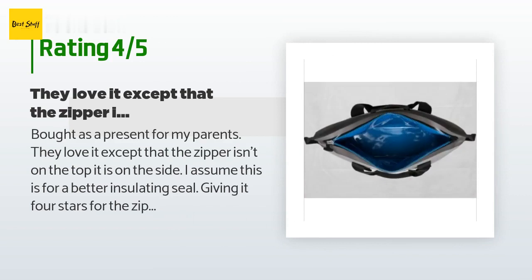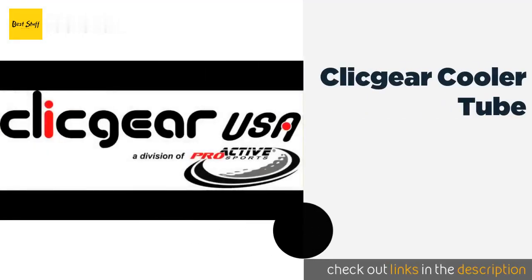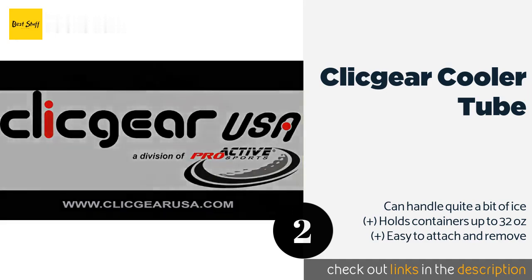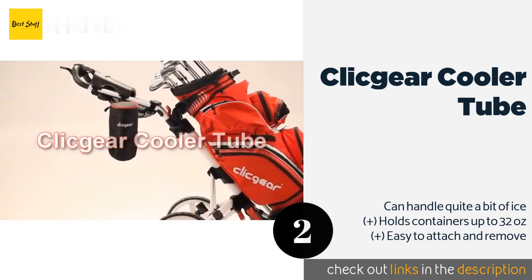The second one is the Clickgear Cooler Tube. The Clickgear Cooler Tube can fit on most push carts and can accommodate a couple of cans or bottles, allowing you to cool off when lugging those clubs around gets to be too much. The waterproof nylon keeps moisture out while simultaneously trapping the cold inside.